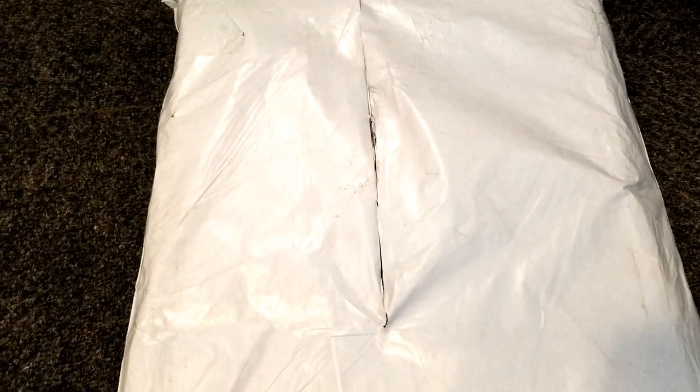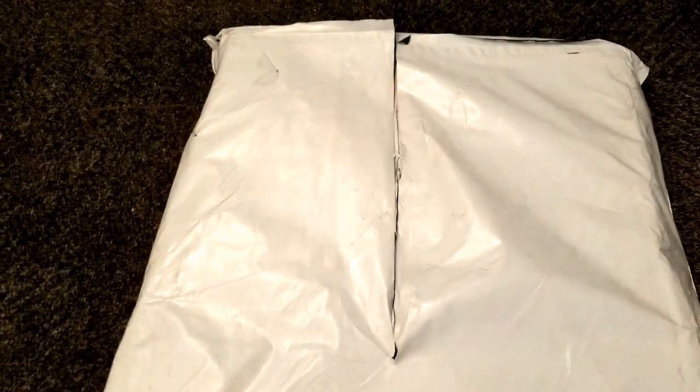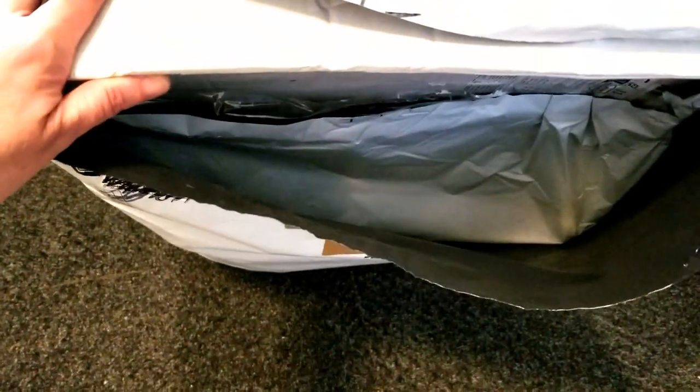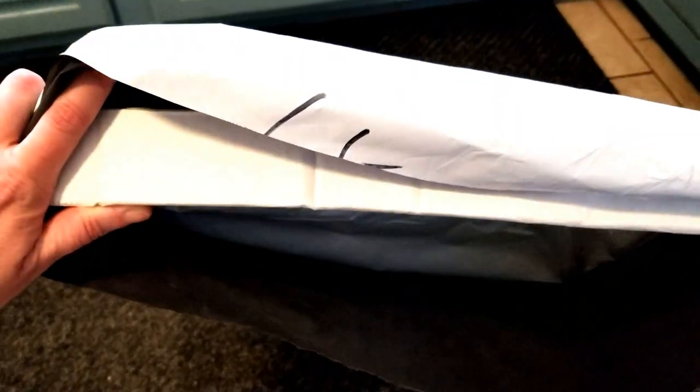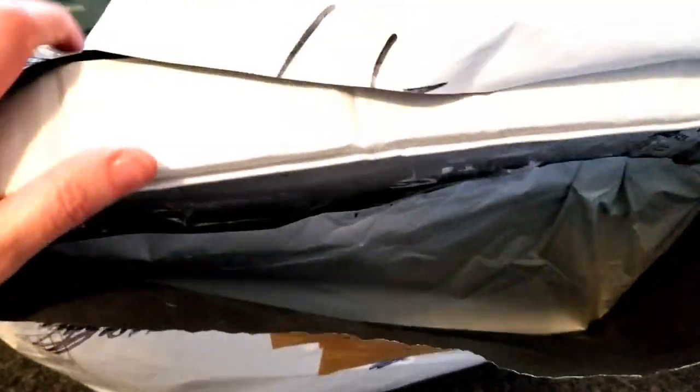I picked up one of those A2 size light boards on Temu the other day because they were doing a lightning deal and it was a crazy good sale on these things for A2 size boards. We're going to look at that in a minute, but I just wanted to mention this because I just spotted something when I was opening the package.